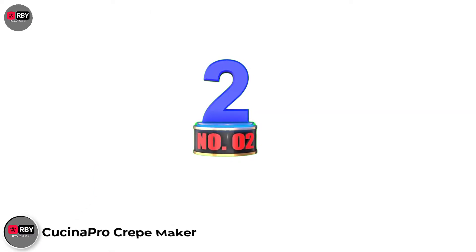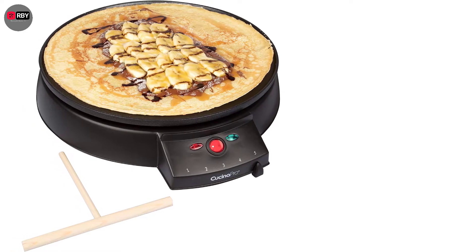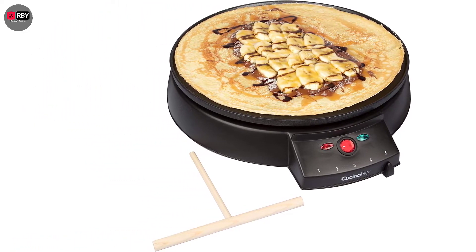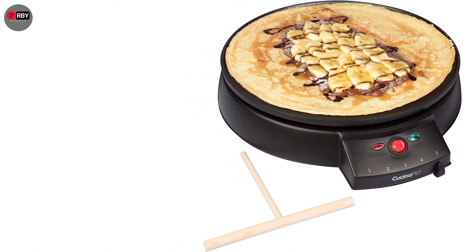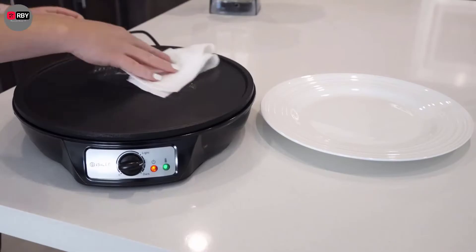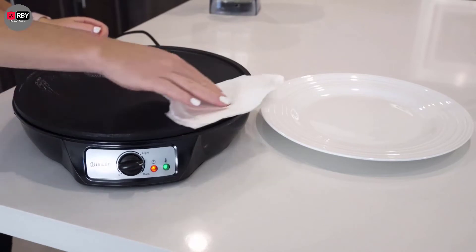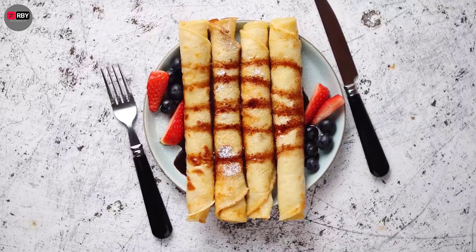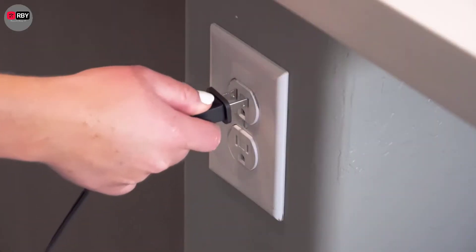Number 2: Cucina Pro Crepe Maker. Because it's dishwasher safe, cleaning this crepe machine is a breeze. Just toss it into the dishwasher and you'll have a clean crepe maker in no time. This device features indicator lights that tell you when it reaches the desired temperature. Incredibly lightweight, this crepe maker is perfect for taking with you on vacation.